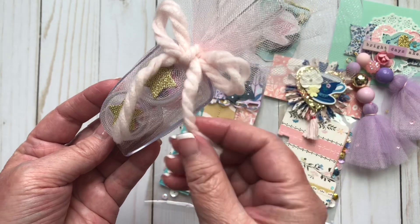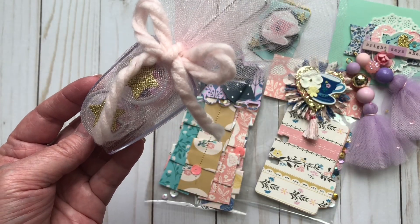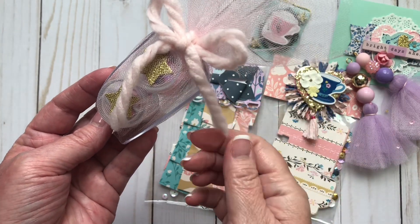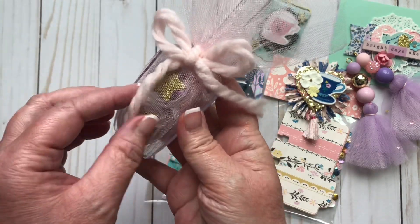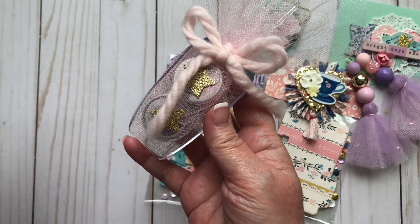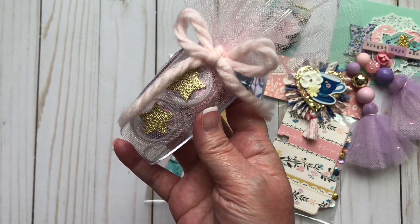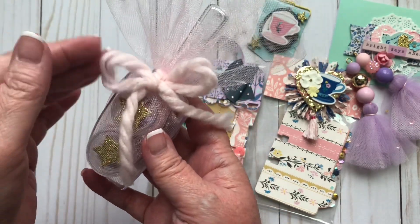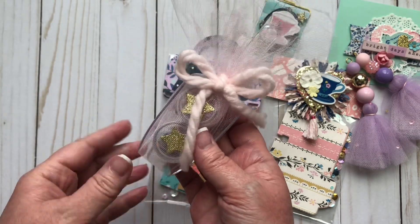And then she used this — this is my favorite type of yarn. It's this chunky yarn. And I love it because I'm in my 50s. I can't believe I just told you guys that. When I was little, I am a child of the 70s, and when we would have our hair in ponytails, this is the type of yarn that our moms would tie our hair with. I just think it brings that back for me.